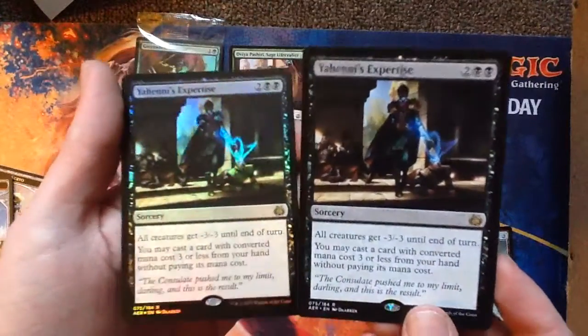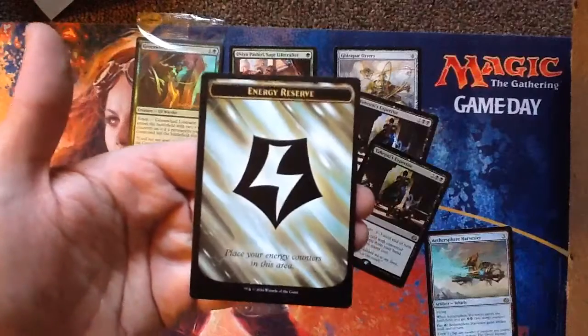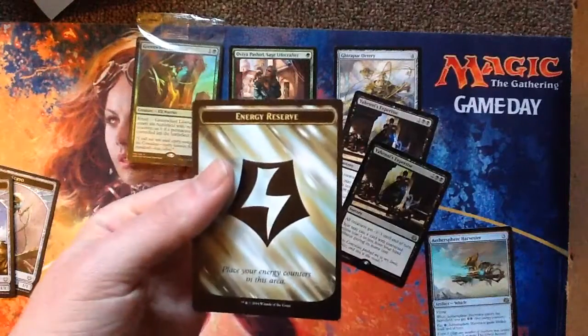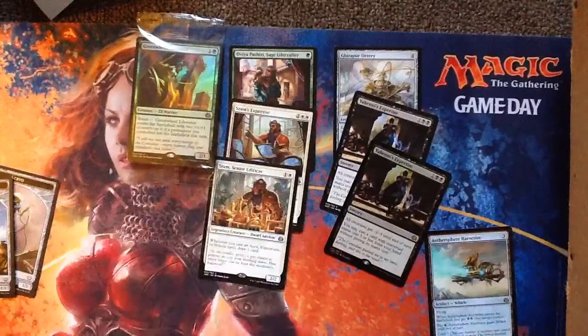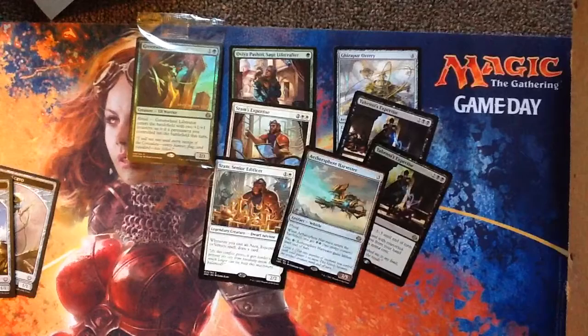Wow, that's so cool — I'm so happy with it. A Forest. An energy counter token thing — I didn't even know if they made those. You just put your counters on that when you get energy counters, it tells you how many energy you have. So green-black seems like what I'd draft here. What would you draft? The Aether Sphere Harvester is here too — I just kind of lost my mind over the foil Yanni's Expertise.